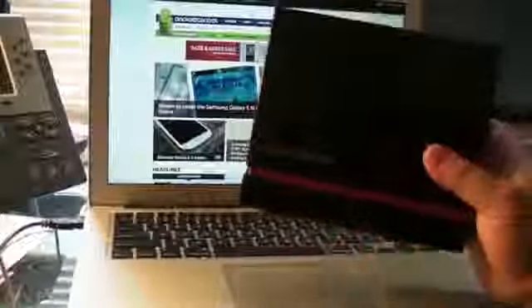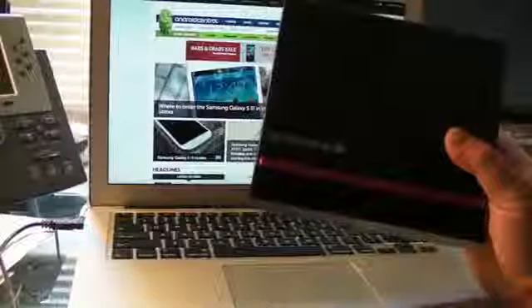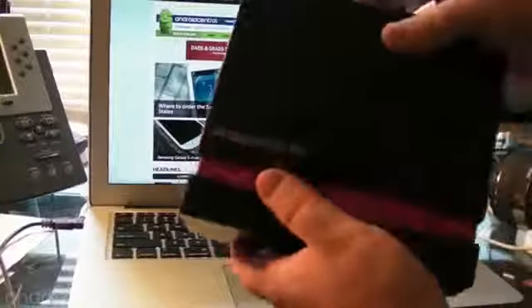So here we have the LG Optimus View. If you remember, this is that ginormous — it's not 10 inches, I think it's 5 inches — 4x3 phone that they announced right before Mobile World Congress.